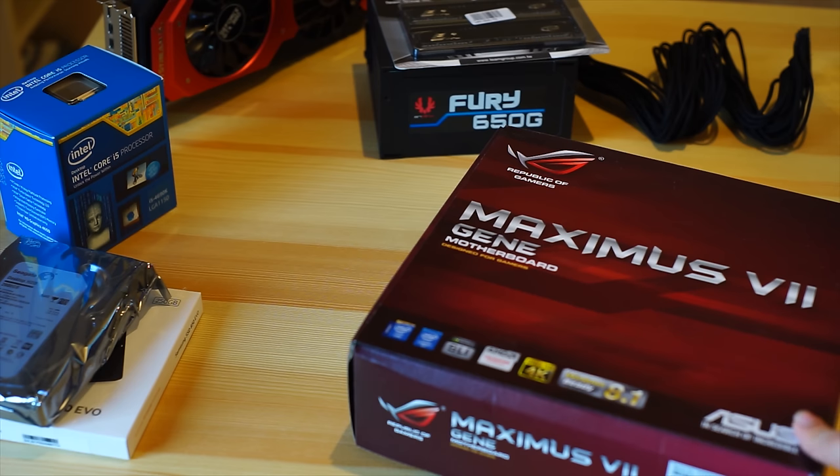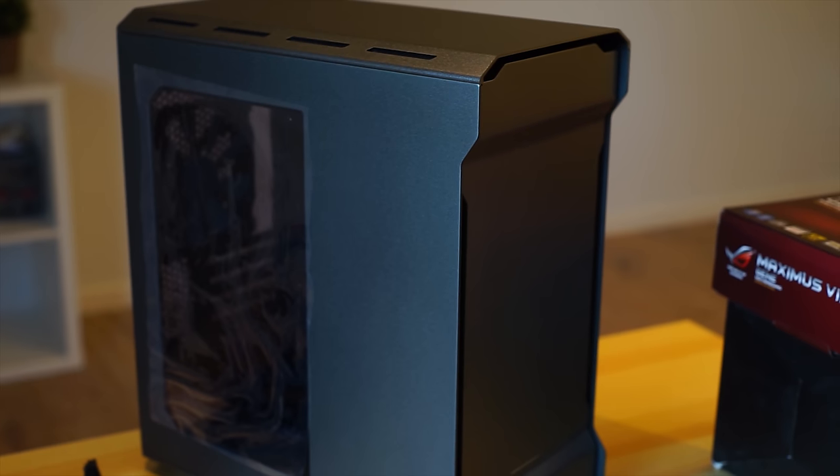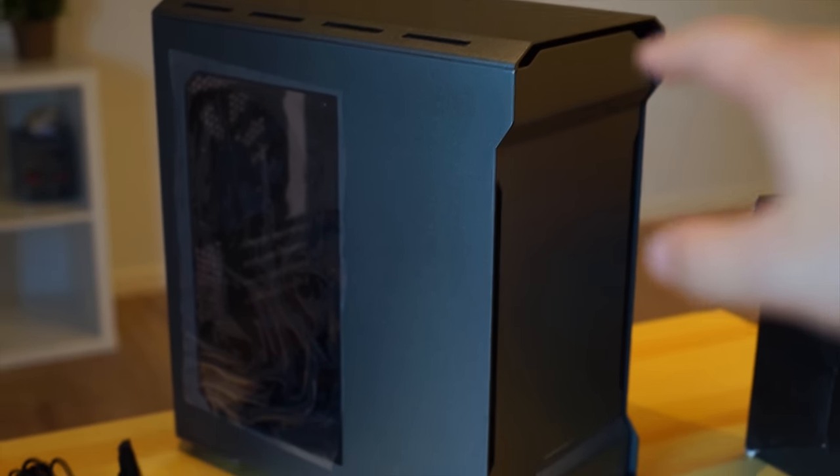I didn't review this one. I'm not going to because it's a bit late, but if you want to watch the full Maximus 7 review, the eye up there, yeah, you guessed it. Case wise, there we go, yeah, it's more or less in focus. We have the Phanteks Anto Evolve right there.